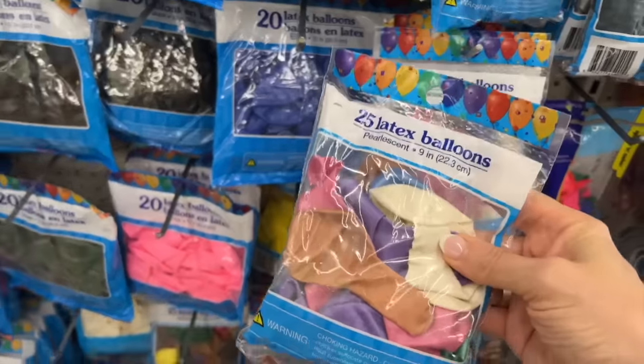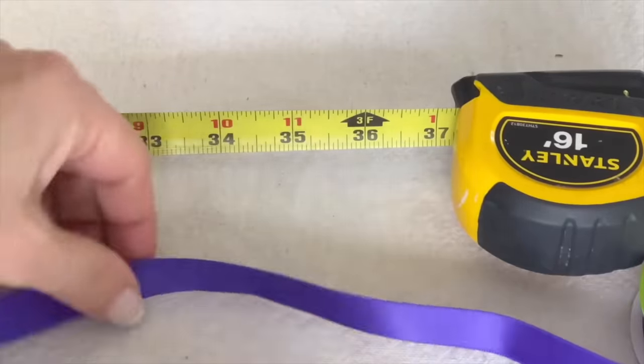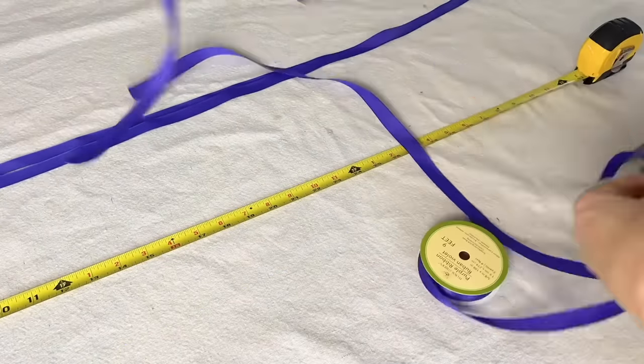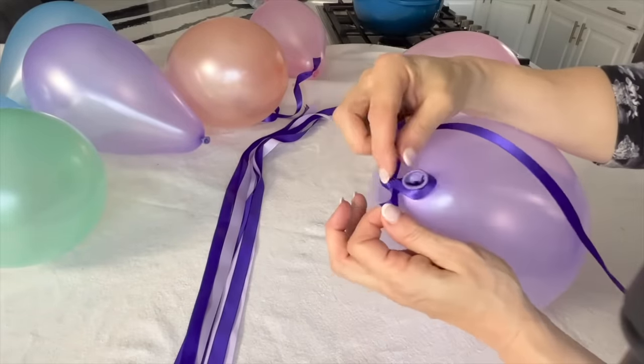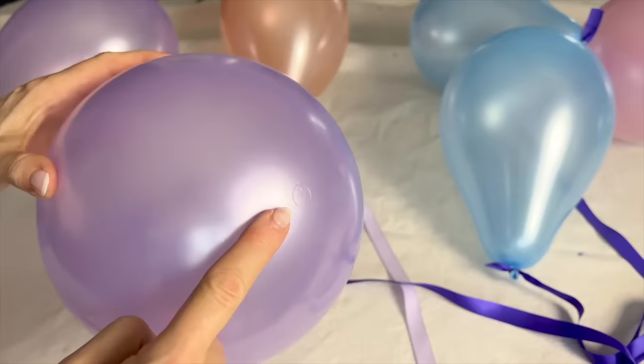Grab some balloons, satin ribbon, and glue dots at your local dollar store. Measure and cut the ribbon into 36-inch lengths. Blow up a whole bunch of balloons, tie them off, and add satin ribbons to the end. Cut individual glue dots from their tape and press onto the end of each balloon.